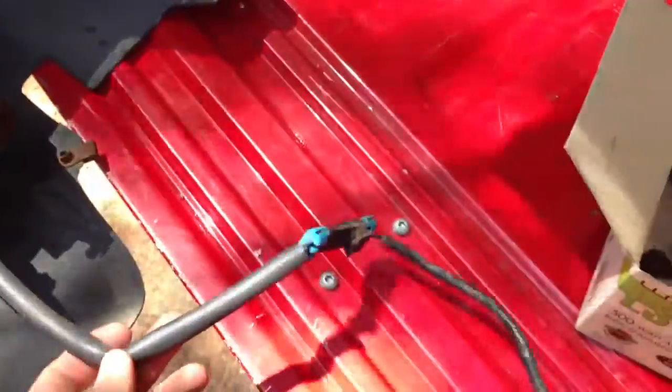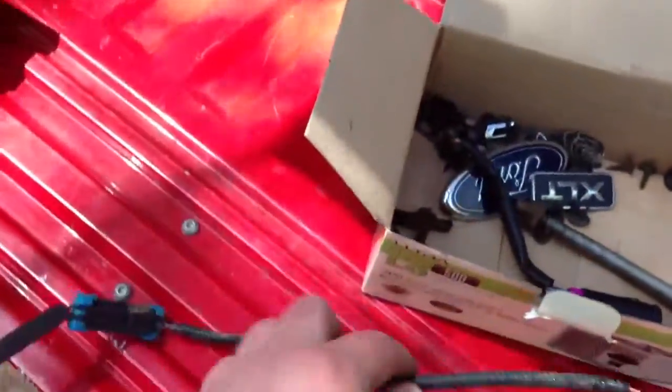I haven't taken it apart yet to find out. But now I have the plug so I can plug it in and make it almost like factory.